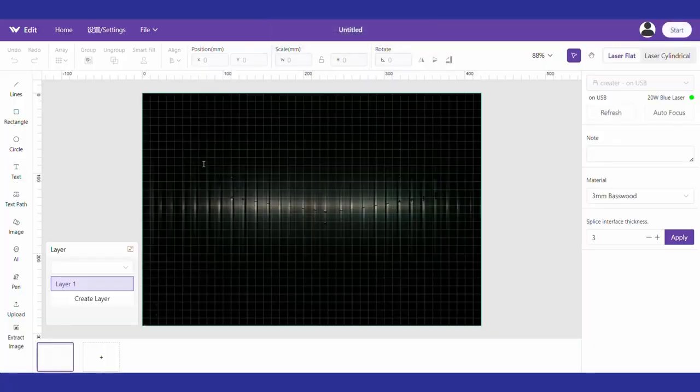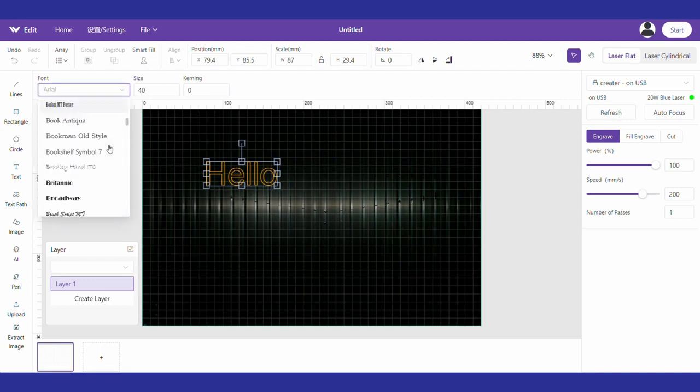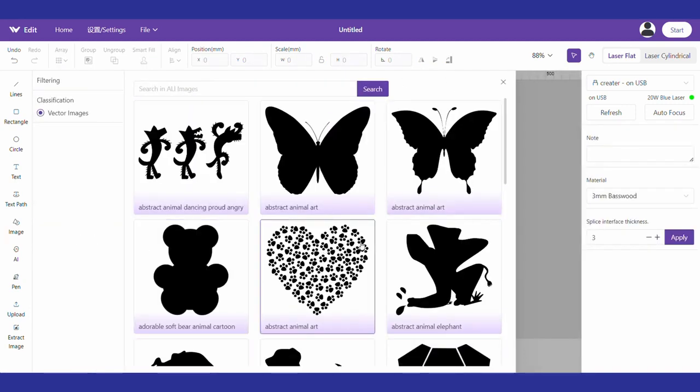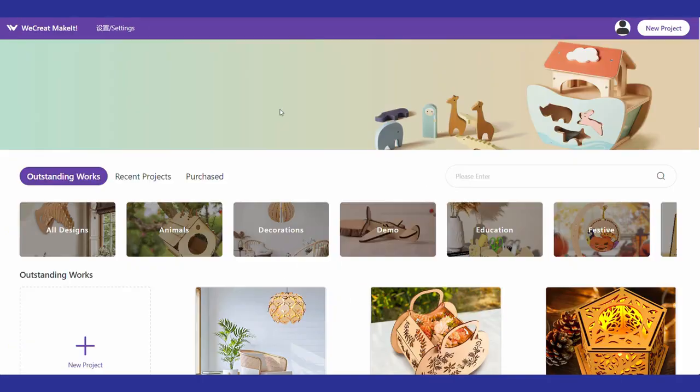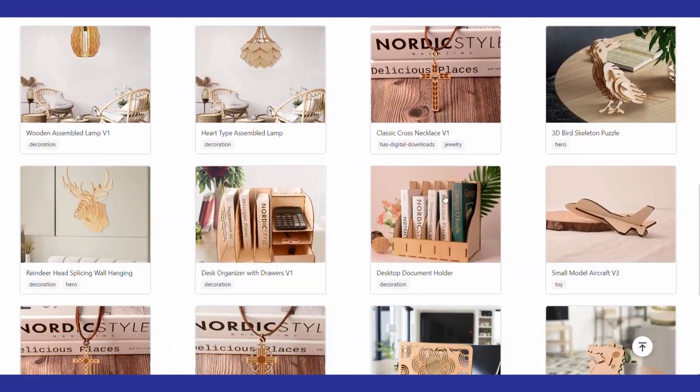WeCreate says it's going to be compatible with Lightburn soon, which is pretty awesome, but for this video we're going to use their software called Make It, and it's actually not too bad and fairly simple to use. Make It also has a pretty huge library of projects right from the start — at launch they say they're going to have over 500 fonts and over 1,000 ready-to-burn images. That means you don't really have to know how to do anything; you just jump in, grab a project, and get burning.